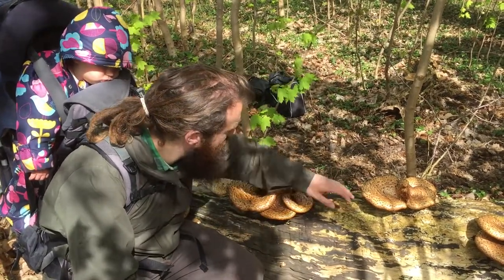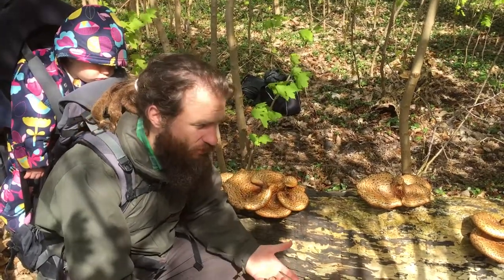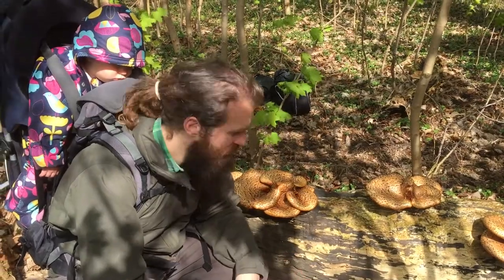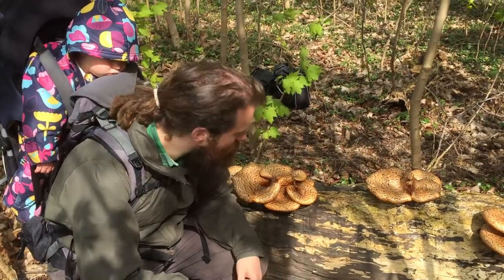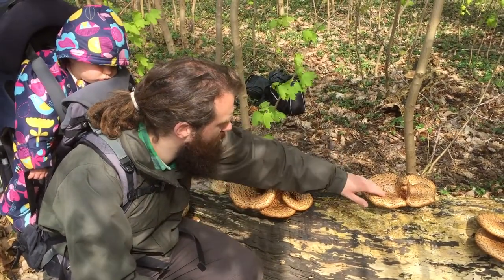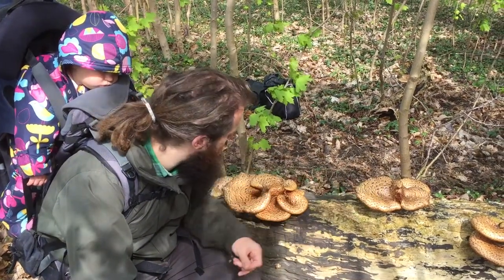These are called Dryad's Saddle. A dryad is from Greek mythology and it's like a kind of tree spirit. The idea is that the dryad could ride on this like a saddle. It's also called Pheasant's Back because it looks a bit like a pheasant's back.